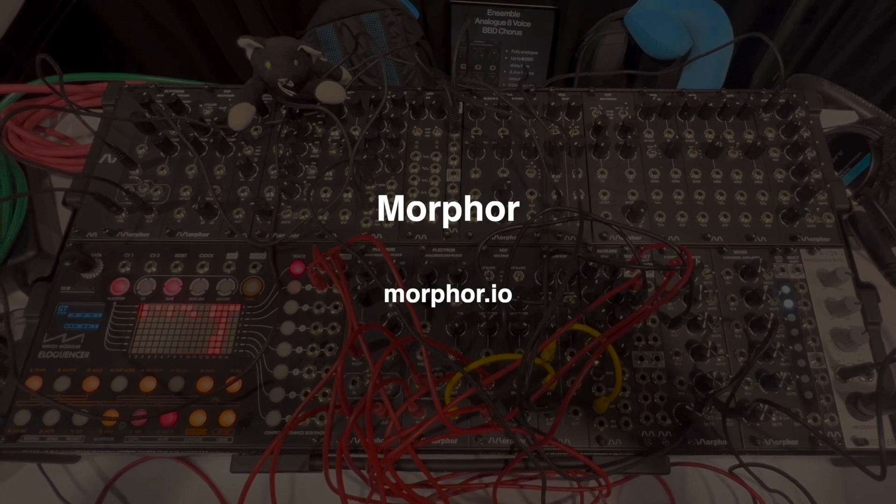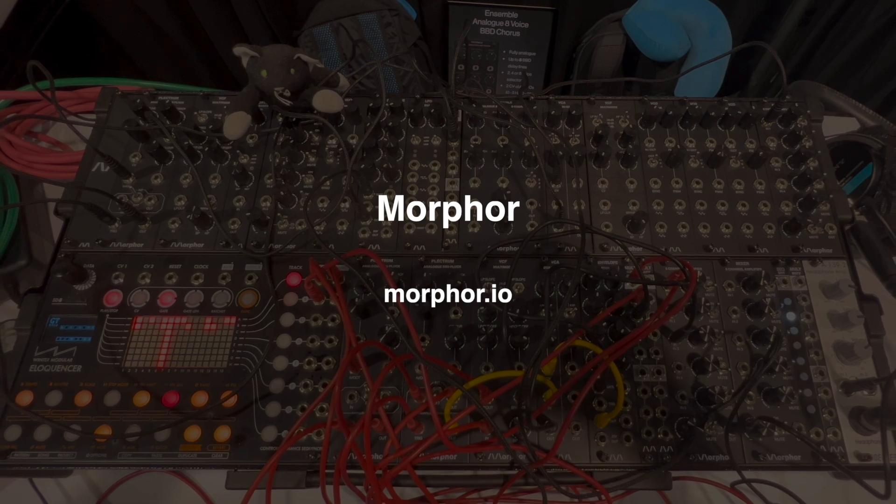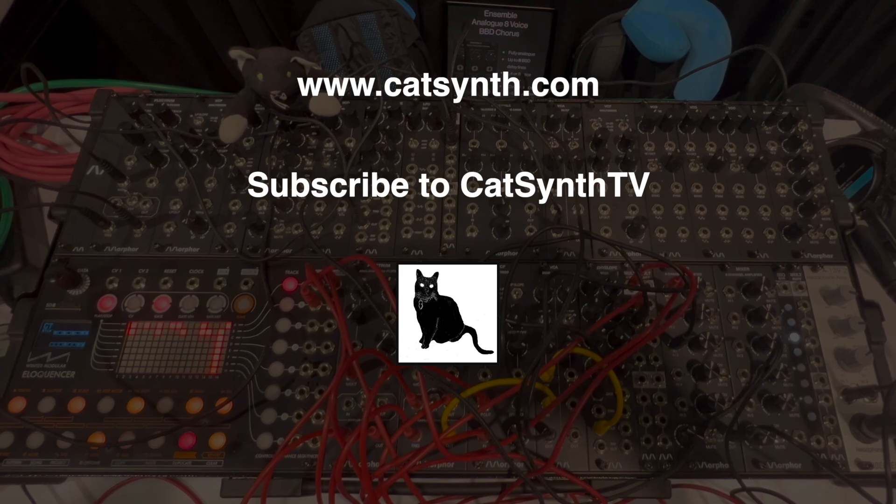To find out more about Eurorack modules from Morphor, please visit their website and check out the description below this video. Thanks for watching, and please subscribe to CatSynth TV.